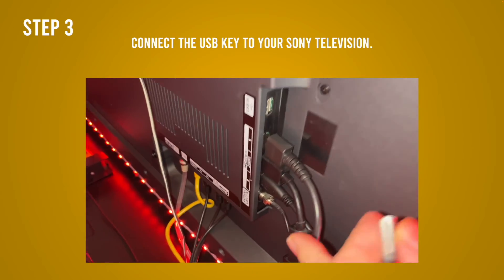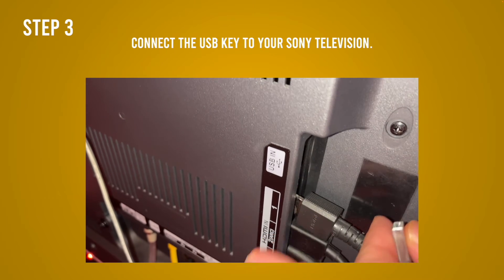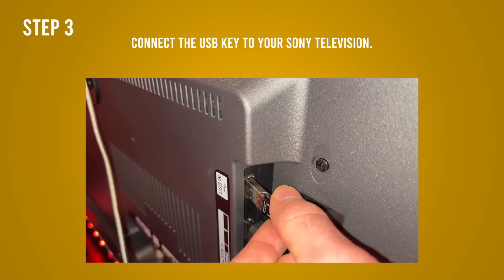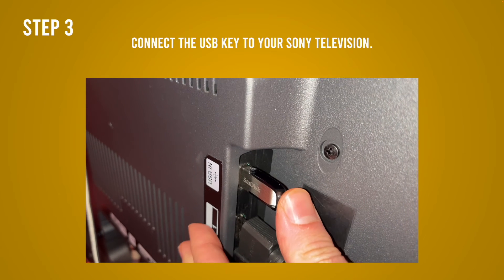The next step is to plug your USB key into the back of your Android TV. It should be right beside the HDMI port. Mine is right there — yours might be in another position. Insert the key there and make sure it's snug, all the way in.